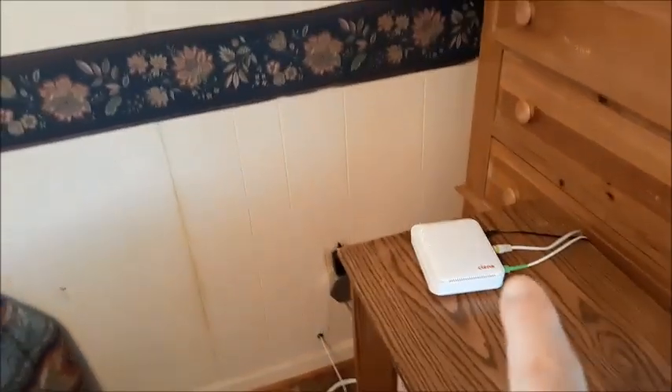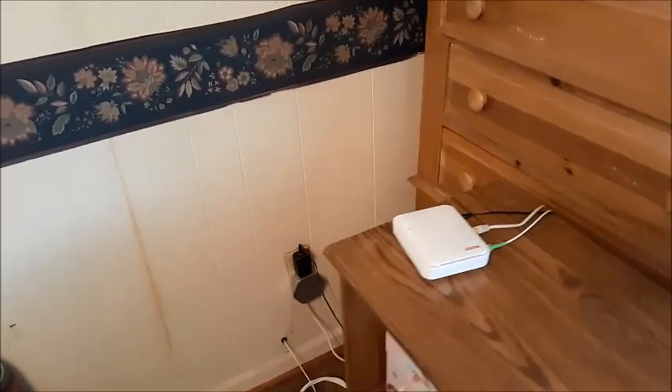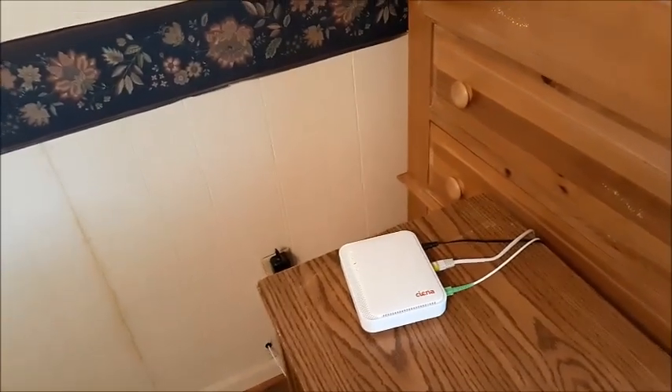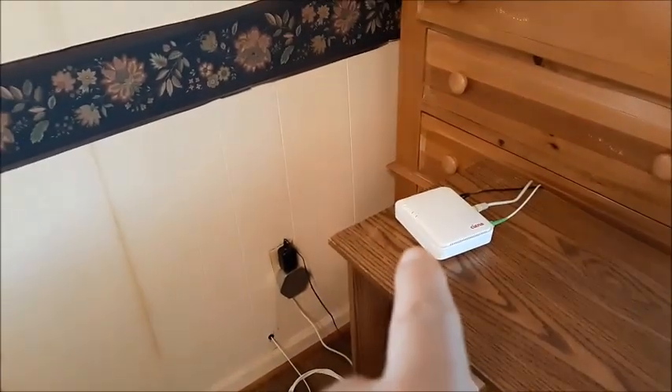First thing I want you to do is make sure that you have internet coming in. Wherever you're at, check another device — a laptop, a desktop, a TV — and see if you're getting an internet connection somewhere else. If you're not, then you know the issue is not with your Plume Wi-Fi extender; it's actually with the internet itself.